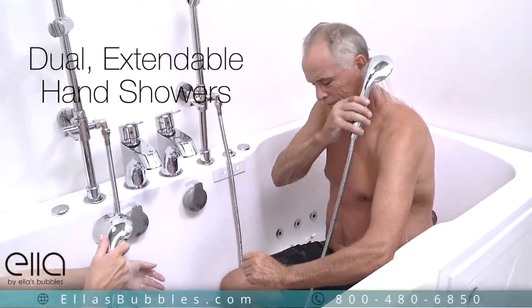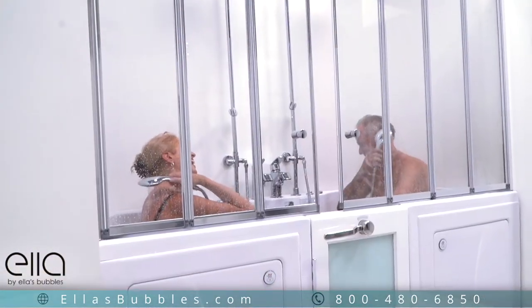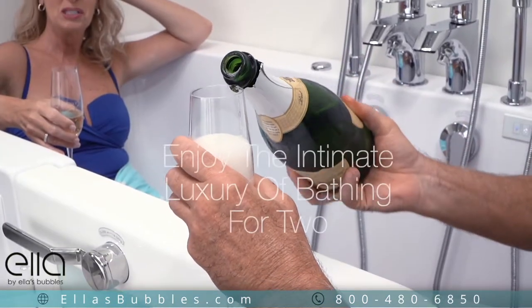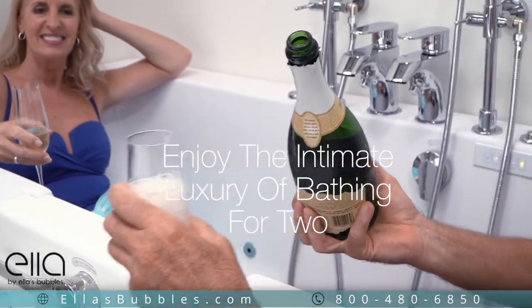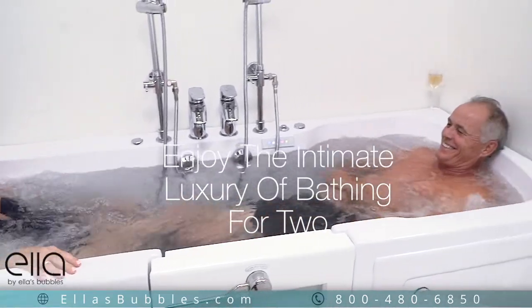Or use the dual extendable multi-function hand showers. Enjoy the intimate luxury of bathing for two in your Ello Big 42 walk-in tub.